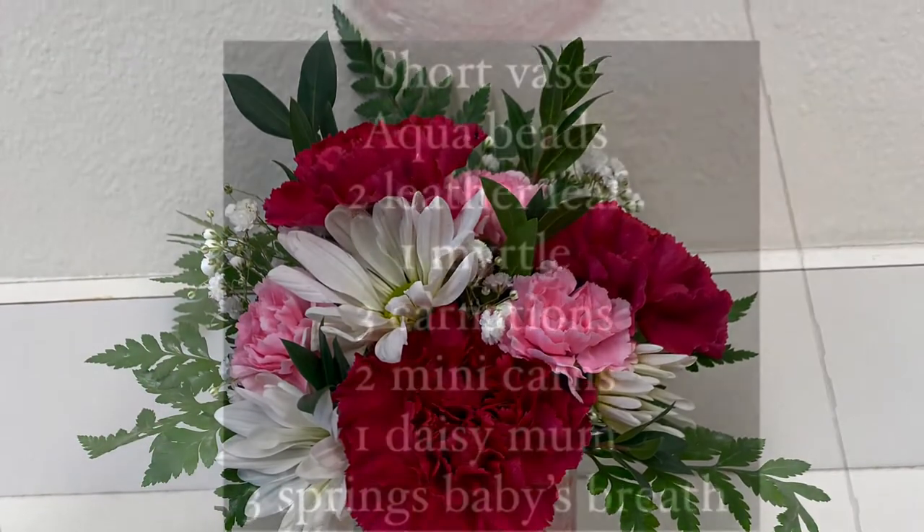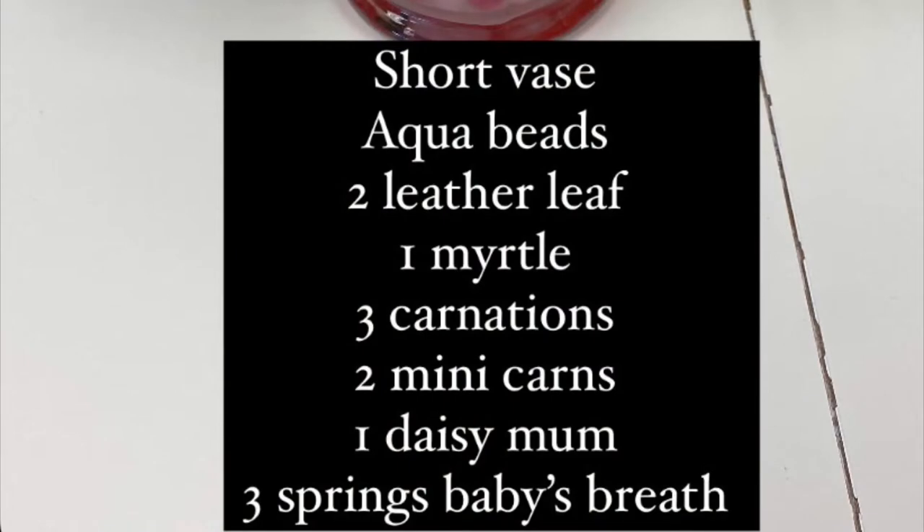Today we're going to be completing a simple small vase arrangement using aqua beads as the mechanics to help hold the flowers in place.